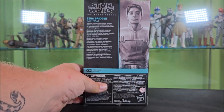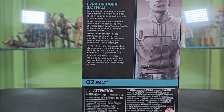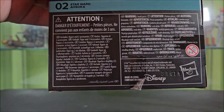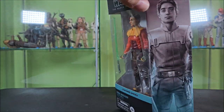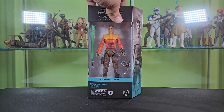Around back, you have the Black Series logo, artwork of Ezra, and a bio — not about Ezra, but about the show. They seem to be giving the Ahsoka packaging the Kenobi treatment. He's number two in the Ahsoka line. There's legal stuff below that with Disney and Hasbro logos, barcodes, and a hanger tab and window up top, which allows a little bit of light into the box. If you're an in-box collector, it kind of makes it stand out more on the shelf.